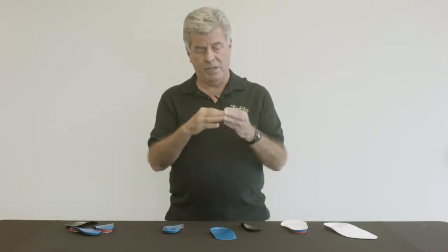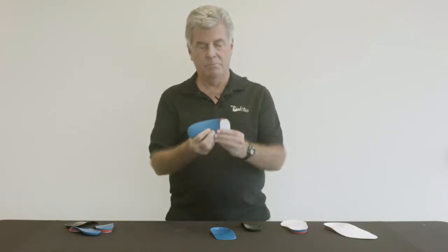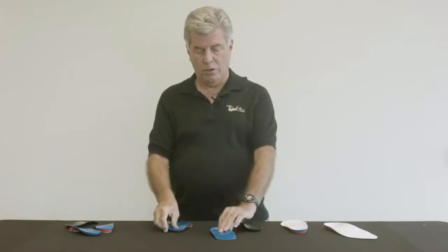Hi, I'm Dr. Doug Ritchie and today we're going to talk about posting custom functional foot orthoses. A common option on your prescription form is the addition of either a forefoot post or a rear foot post or both. I'd like to talk about the advantages and even the pitfalls of ordering posting on custom foot orthoses.